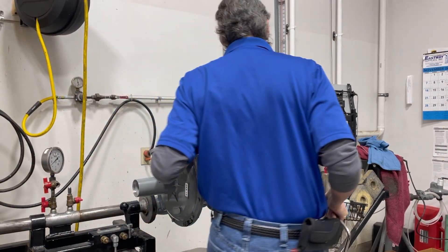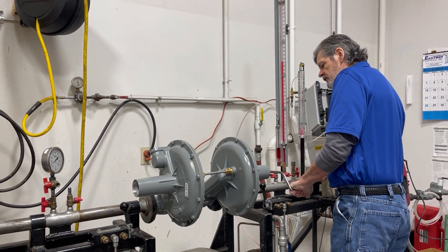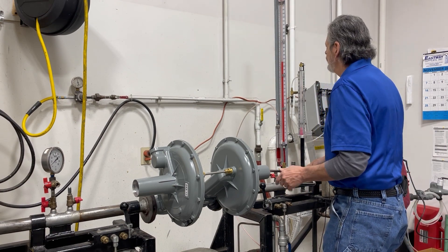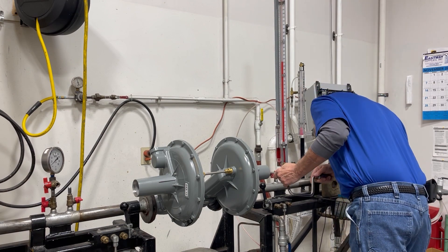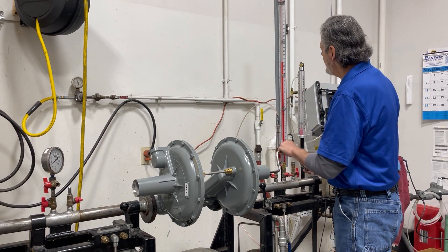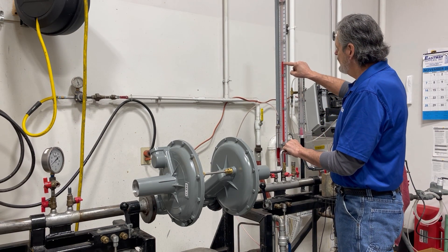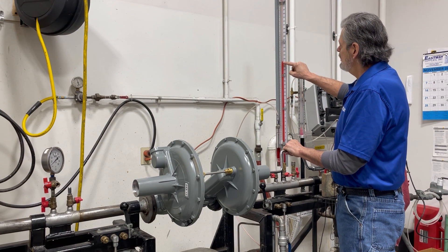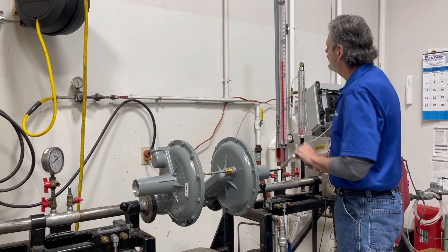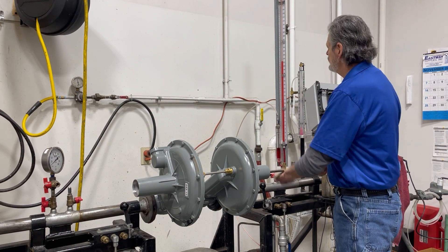As we set our control under 21 inches, we are going to set it at approximately 15 inches of water column. As we back this out, you will start to see — after we have reduced our control regulator from 21 inches — once we hit that 21-inch mark, you will see it drop and then we are setting our control.